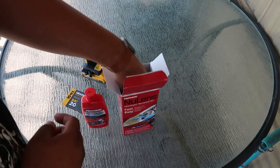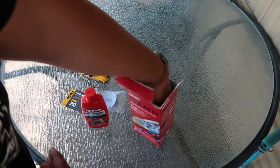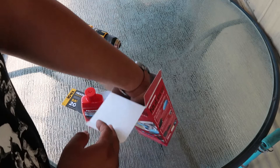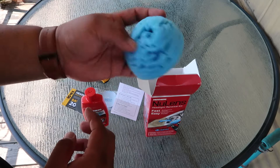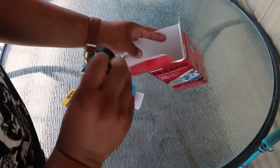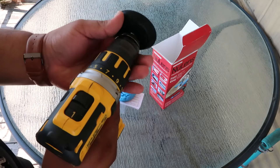You also get 1500-grit sandpaper if you have really messed-up headlights, which I might need because mine are pretty bad. There are instructions showing what's included in the kit, the ball adapter, a polisher to apply the headlight polish, and the adapter for the drill — this goes into your drill and you tighten it up and it should be ready to go.